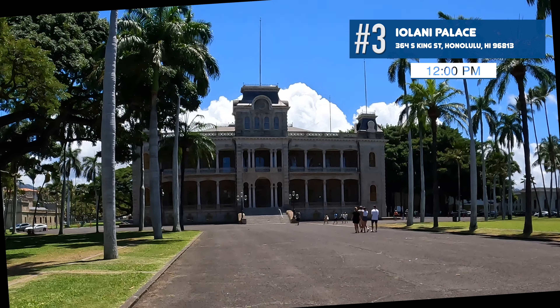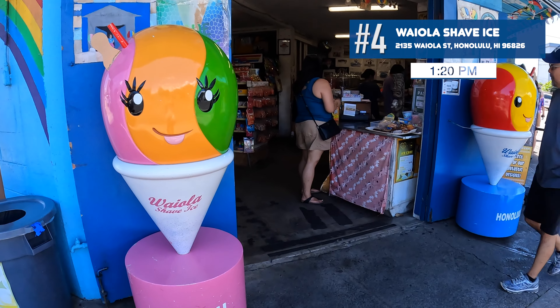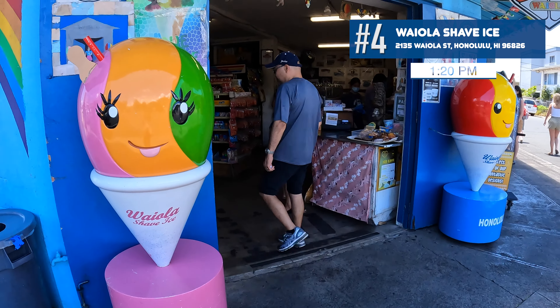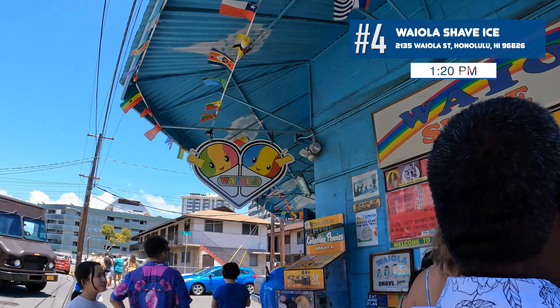We learned that everyone in Hawaii has a favorite shave ice spot, and one that keeps coming up is Waiola Shave Ice. The line can get long, so make sure you know how to order before you get to the window. First, decide how many you're ordering and the size, then choose your extras — which include ice cream, mochi, coffee jelly, and adzuki beans — and then your toppings and flavors.